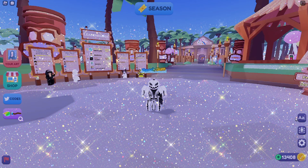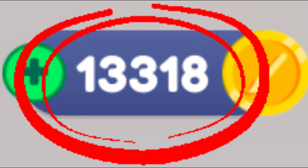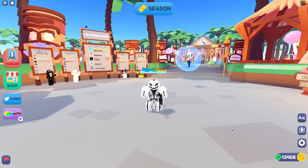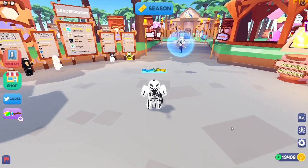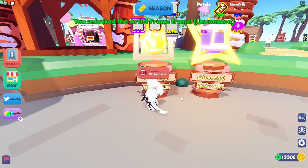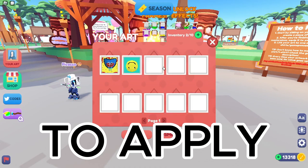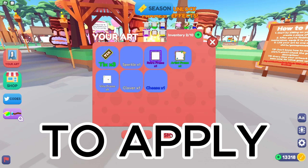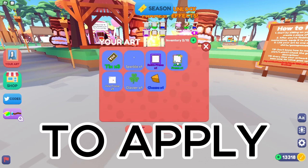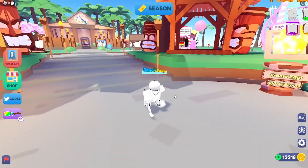Another way to attract people is putting an effect or frame on your art. To get a frame, you just need the in-game currency called art coins, which you can get just from playing or someone buying your art. You can go over to the eggs in the spawn area right here and roll to get a cool frame. We got an uncommon one — you just need one that stands out, not necessarily a rare one. To apply it, go to your art, click on cosmetics, and then click on frames.